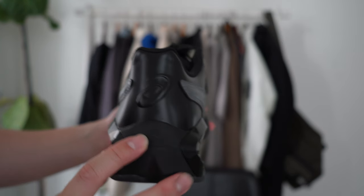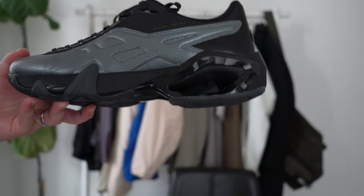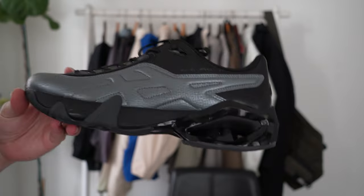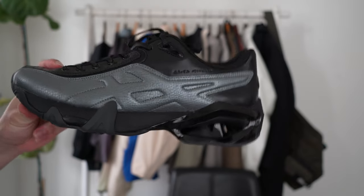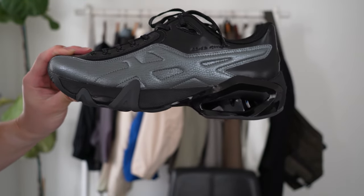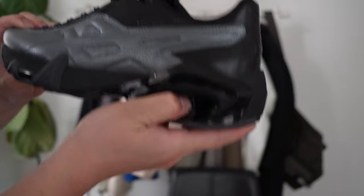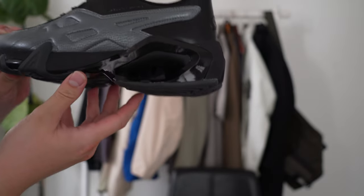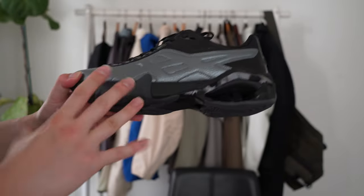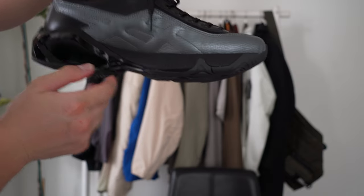The sole is where Kiko has put in some modern Asics tech. The sole has FF Blast Plus bounce cushion foam — the FF Plus used in their running shoes — as well as a heel bounce. The middle pillar is gel in its entirety, and when you look directly into it you can kind of see through it, giving it an almost exoskeleton sort of look.